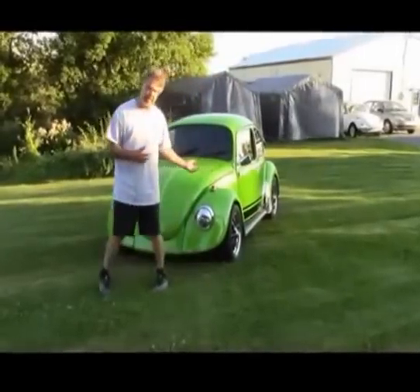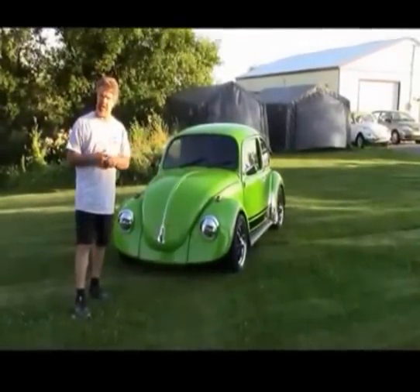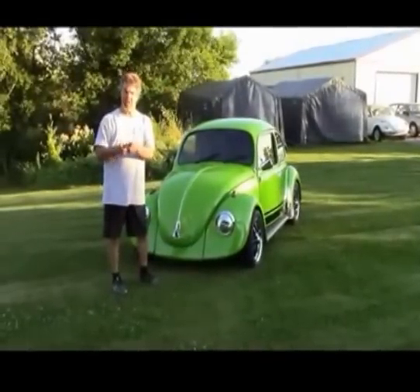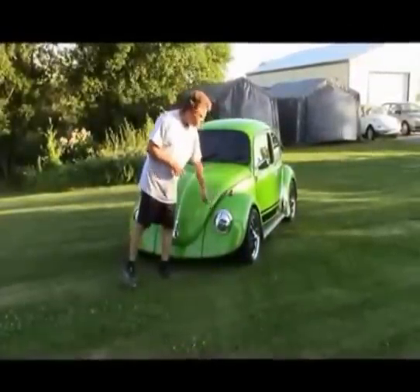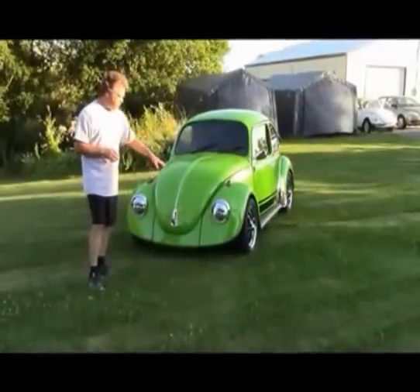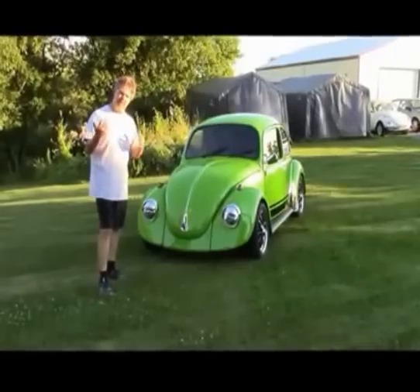Just some subtle things we did in the front end: it's been lowered with two and a half inch drop spindles, and we've replaced the drum brakes with a disc brake kit — that's why the stance is lower to the ground. We changed the marker lights; we don't care for the really big boat marker light, so we reduced the size of the hole and went with the smaller style like a '63 Beetle marker light, just gives it a cleaner look. We've also replaced the regular sealed beam headlight with the newest H4 sealed beam, which is much brighter for safer driving at night.